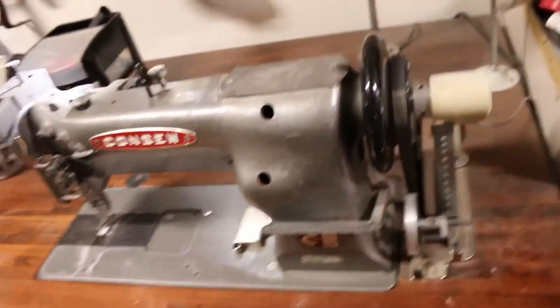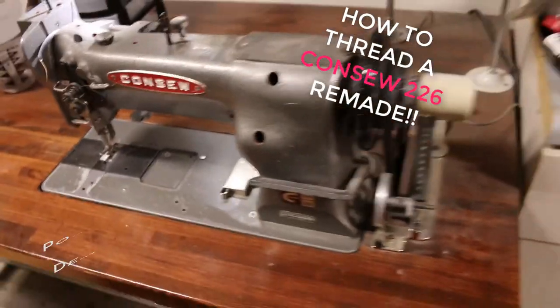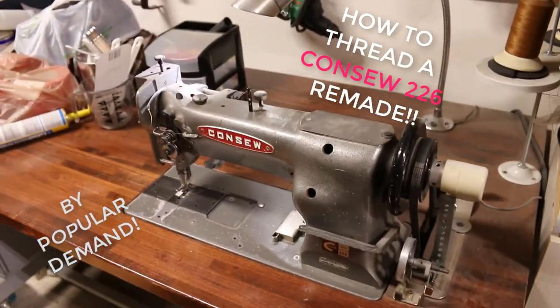It's time to do another video. So what's the point of this video? How to thread a Conso sewing machine. Gonna do it again and I'm gonna show you how to do it.